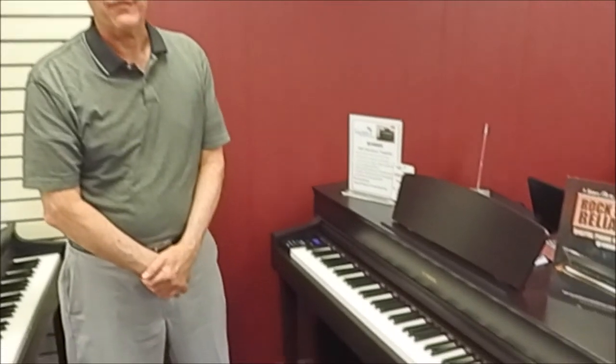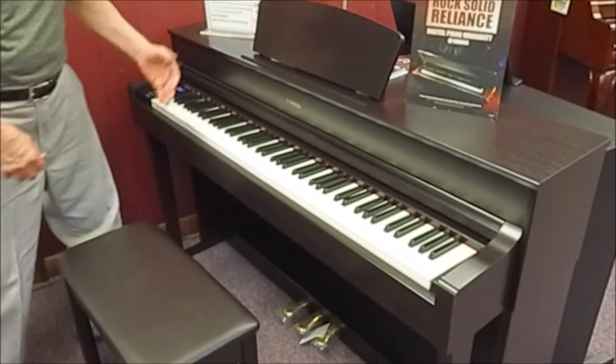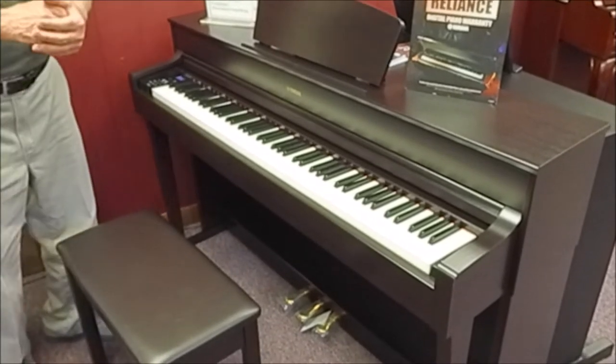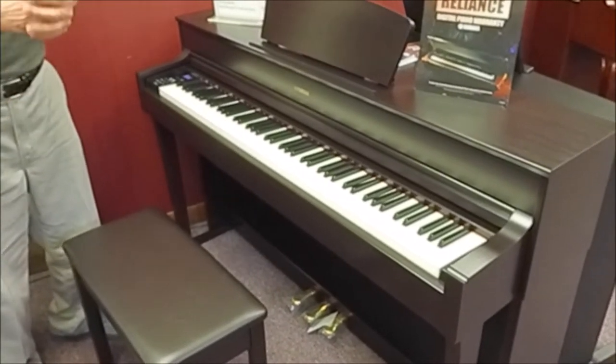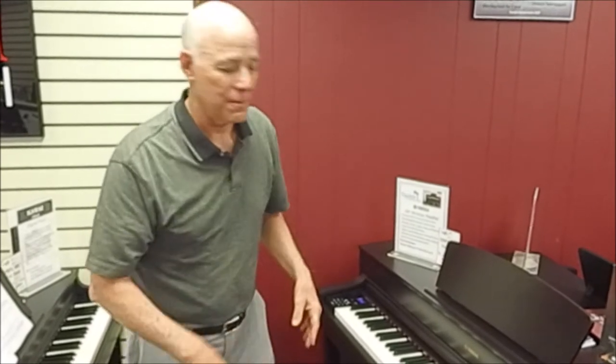Hi, I'm Tom, the manager here, standing in the digital console room at Taylor's in front of the flagship line of Yamaha Arius digital pianos. This is the YDP-184, and we're introducing it for the very first time here at Taylor's. It has a big, full sound enhanced by a 60-watt sound system, with the recorded sound of the Yamaha nine-foot CFX concert grand piano.